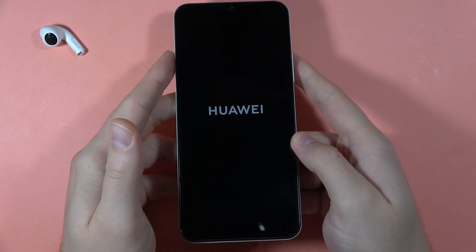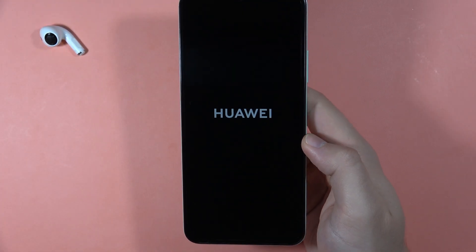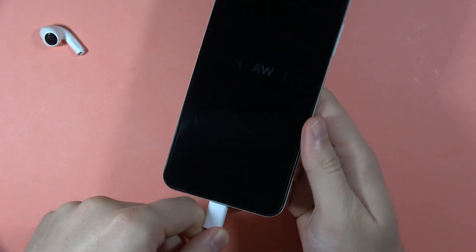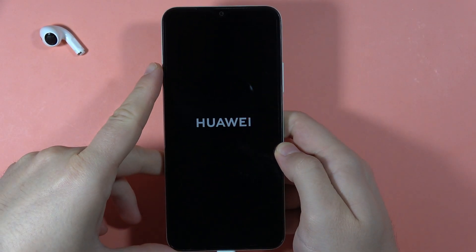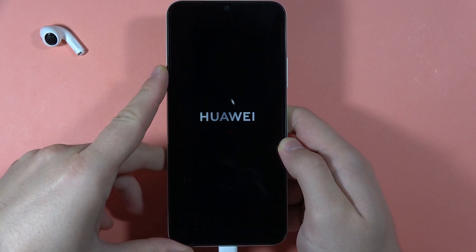If you cannot turn on your phone by using this power button, there's a chance that your phone is completely out of battery. So you have to plug your USB-C cable and wait for like 10 to 15 minutes and then try to power on your device.